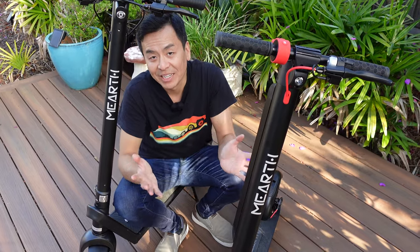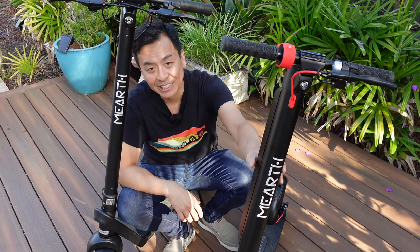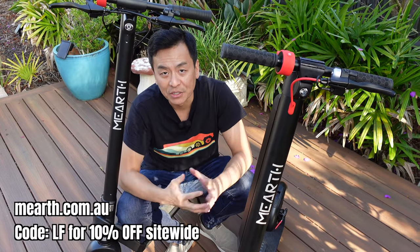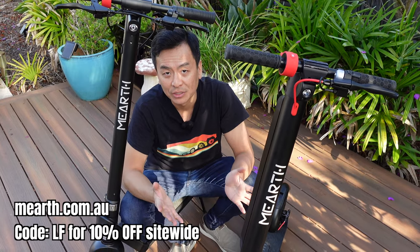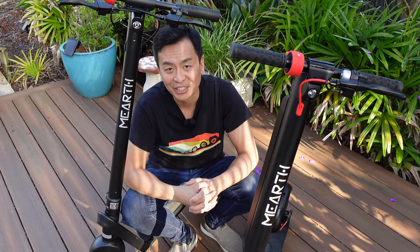This is Tom from Ludicrous Feed. Hope you enjoyed the review of the Mearth scooters — the S-Pro entry-level and the RS long-range variant, available from mearth.com.au. Don't forget to use the coupon code for 10% off all products site-wide; details in the video description below. Until the next Ludicrous Feed video — happy charging.